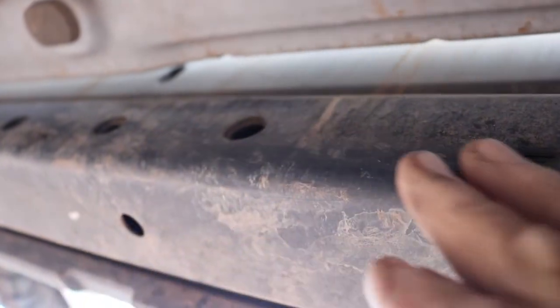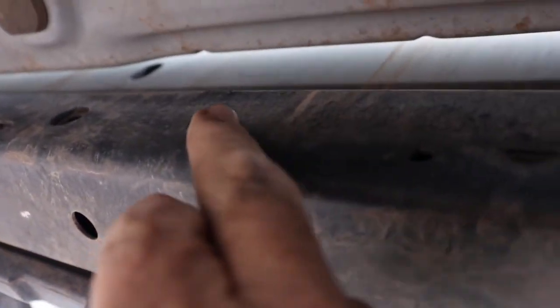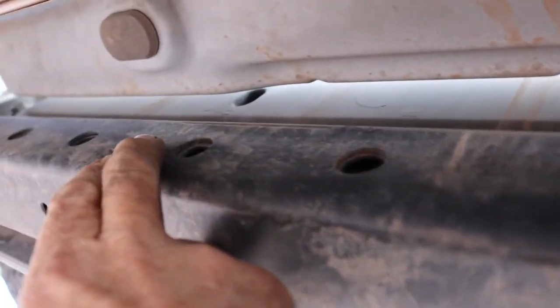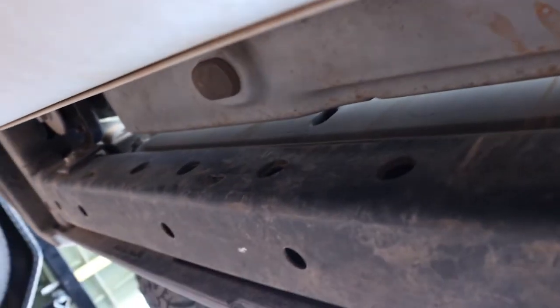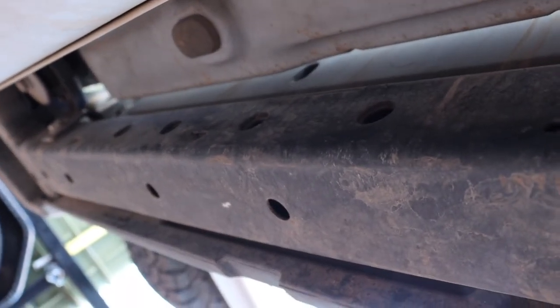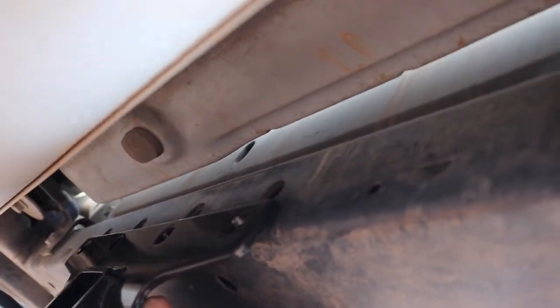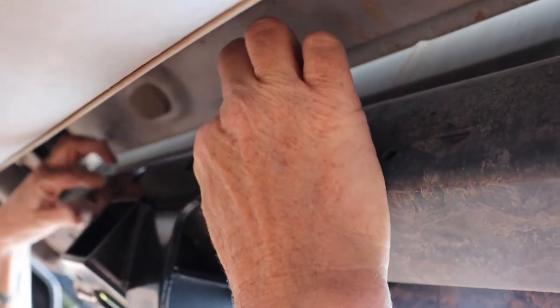So you can see underneath the Jeep here — we're back here by the bumper, and there are the four holes. There's one, two, three, and four. And that's where we're going to install the hitch. Jill's putting it up there — that was fairly easy.